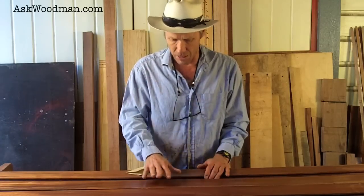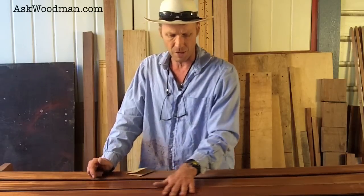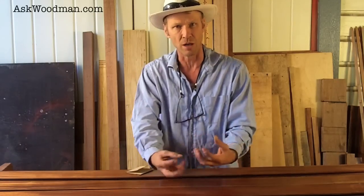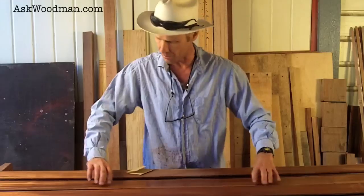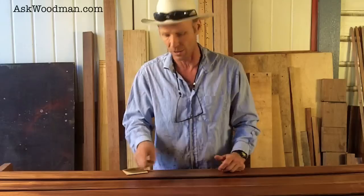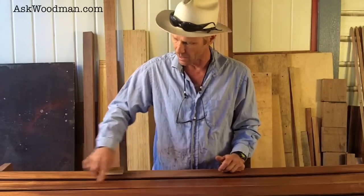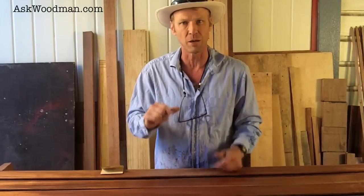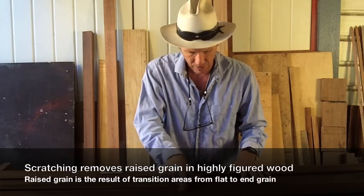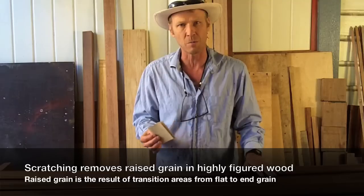Scratching also cleans out little embedded particles that fell in. In this case, the two coats I put on last night — I'm feeling a little bit, but I don't think it's so many embedded foreign particles that settled into my finish. I think I'm feeling some raised grain from putting the liquid finish on. With this highly figured wood where the grain keeps reversing, in some places you have almost complete end grain, in some places it's flat. In the flatter places it feels like the grain has raised a little bit where the fibers are laying down versus sticking straight up.